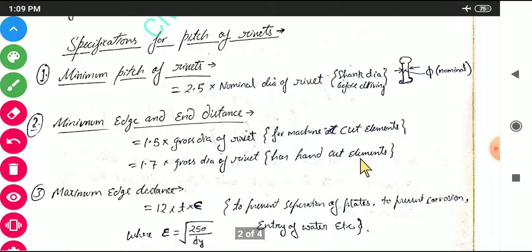Next we discuss the specification of pitch of rivets, which is very helpful for design. The minimum pitch of a rivet is 2.5 times the nominal diameter of the rivet. The nominal diameter is simply the diameter of the rivet shank. So minimum pitch = 2.5 × nominal diameter.